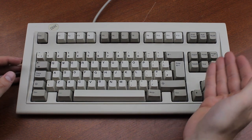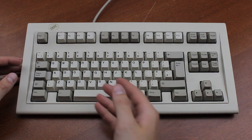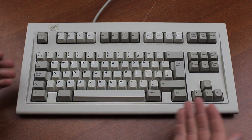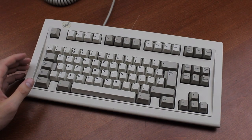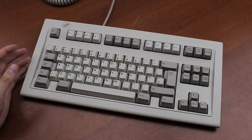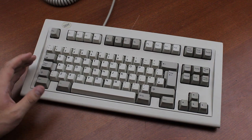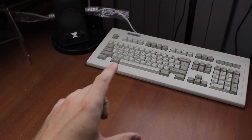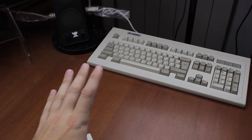I understand that because the numpad, and therefore the space above it, is missing, they couldn't keep the lock lights there. But relocating them, or putting them in the keys themselves somehow, would have been a worthwhile change in my opinion. Still, I went through the usual week of testing to see how well I'd get along with it, and honestly it's fine. A TKL isn't that small of a form factor anyway, so most buttons are still there and where they belong. I have a backup keyboard for the missing keys, although the one I'm using at the moment is extremely poor.